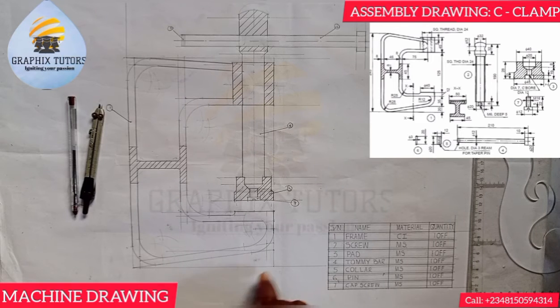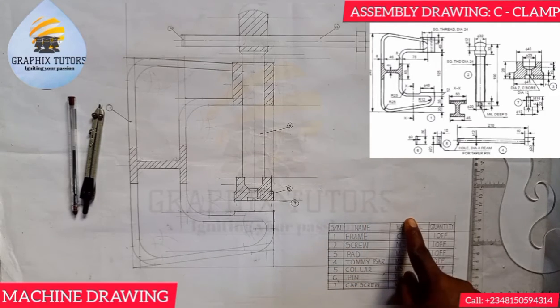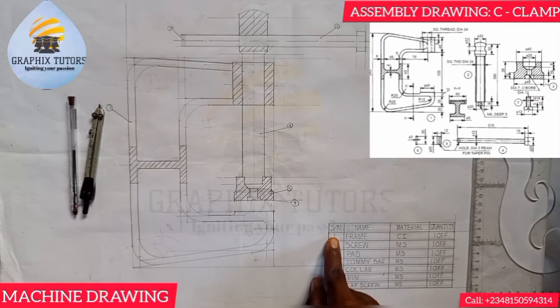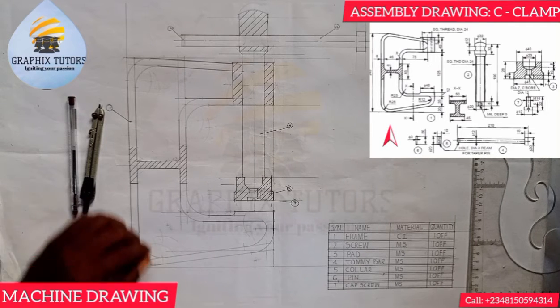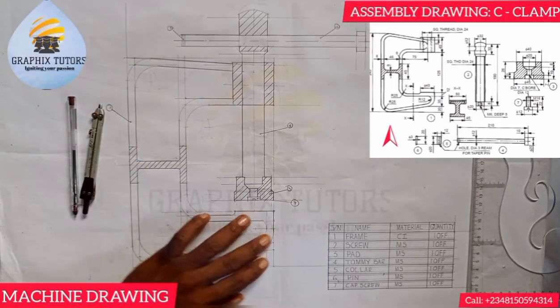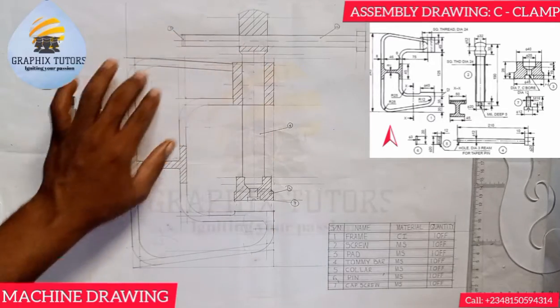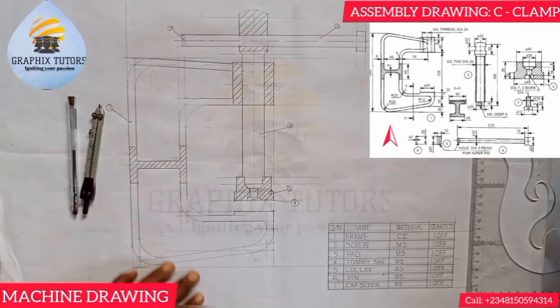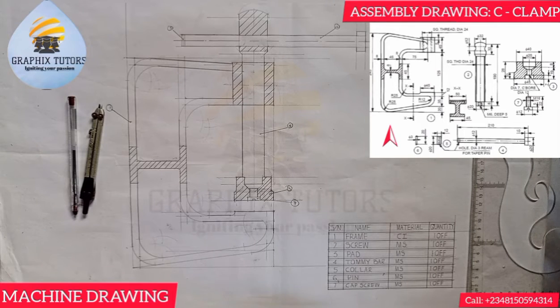Each item has a name, the material it is made of, and the quantity present. Item one, which you can see my arrow pointing to on the screen, is called the frame — this big thing you see here. This frame is made of cast iron, and the quantity is just one, as you can see on the diagram.